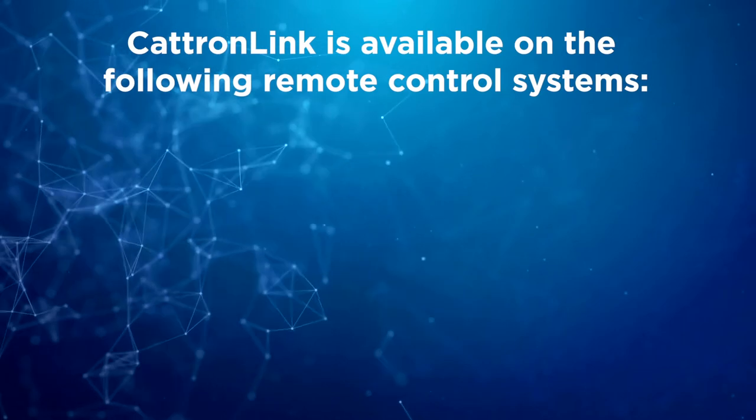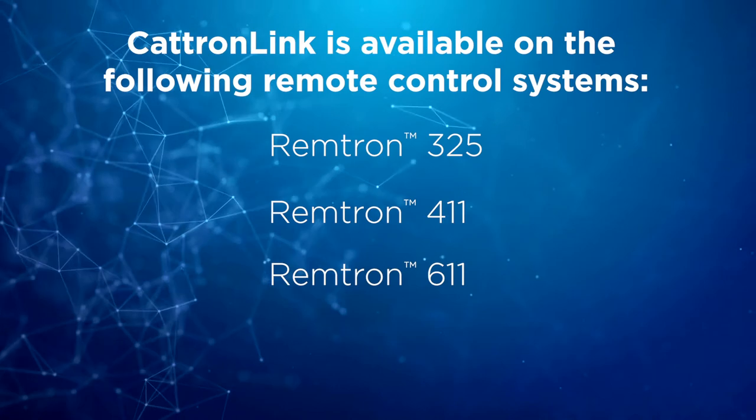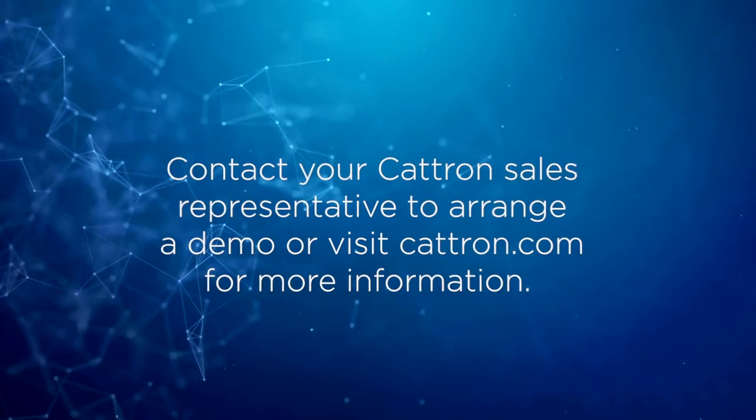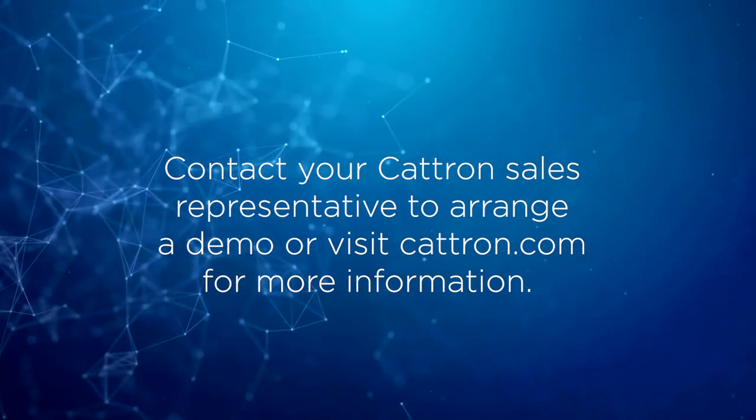CatronLink is available on Remtron 325, Remtron 411, and Remtron 611 remote control systems. Contact your Catron sales representative to arrange a demo, or visit Catron.com for more information.